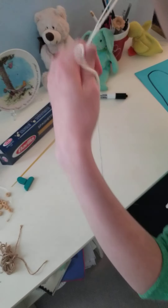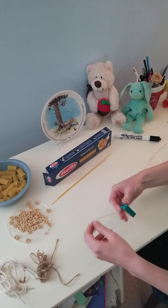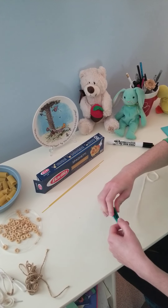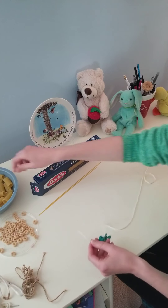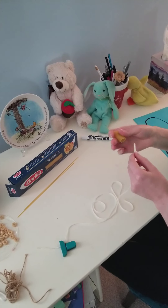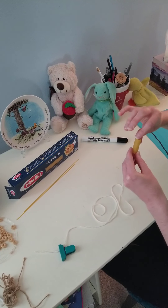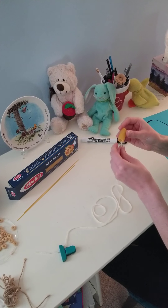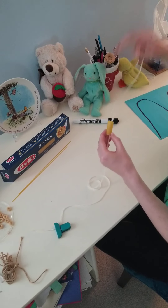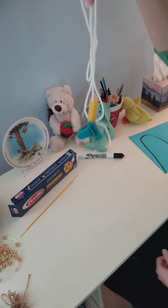Another thing we can do with our string — and this is why you need your clip — you're going to clip it onto your yarn like this. We're going to use our rigatoni pasta and make a little bit of a necklace. The clip will make sure that the pasta doesn't fall off. Push it all the way through. When it starts to peek out, use your other hand and pull it through.